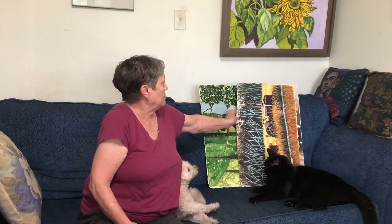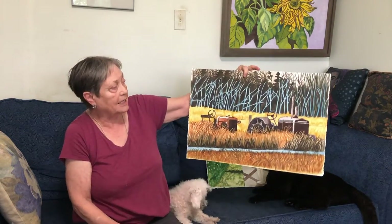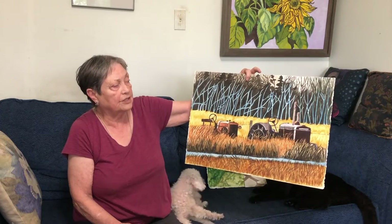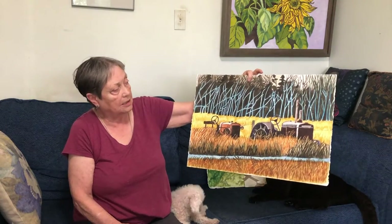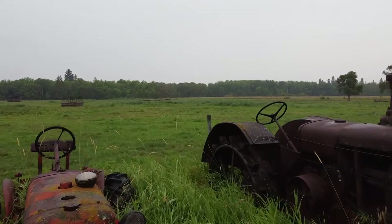This one is of the tractors once again, shortly after the trees have lost their leaves. It offered a different view of the tractors, a different view of the trees in behind. I guess it's a subject that I keep coming back to — the tractors.